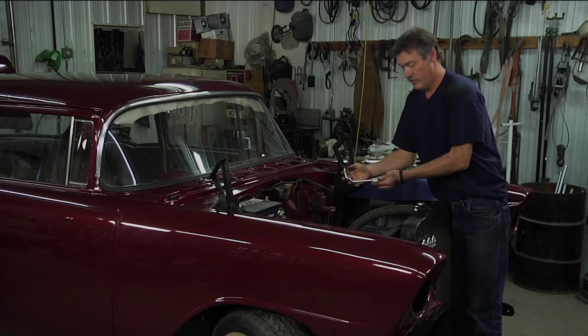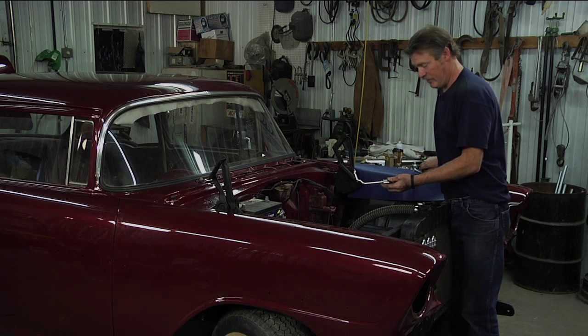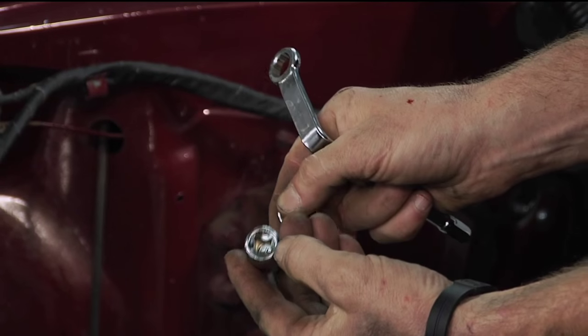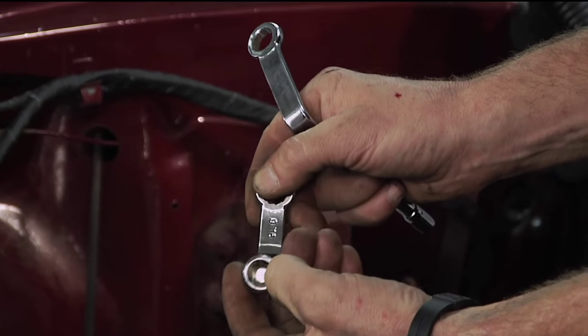That's where a distributor wrench comes into play. It's specially designed. This particular kit had two different sizes, half inch and nine sixteenths. It's got a three-eighths inch drive, so you put a ratchet on it when you get ready to snug that thing down completely.